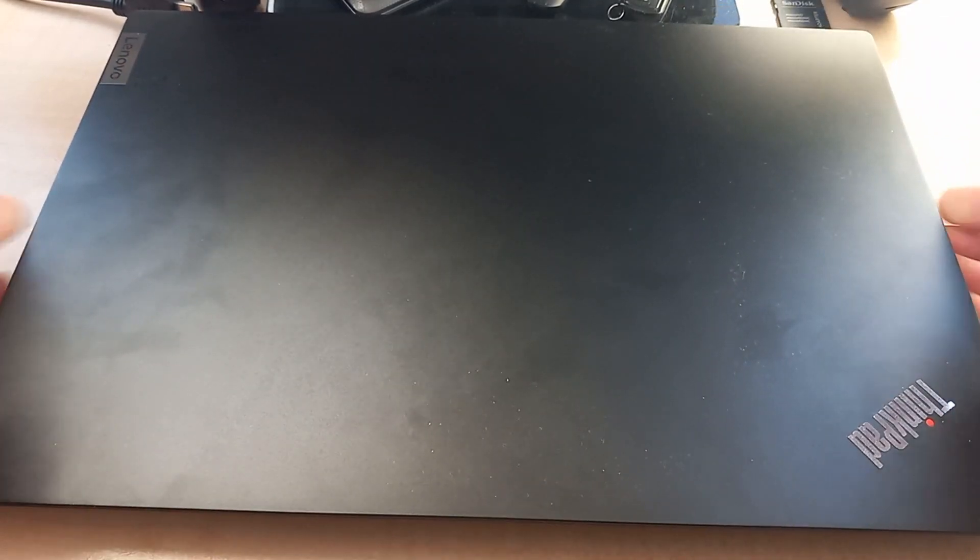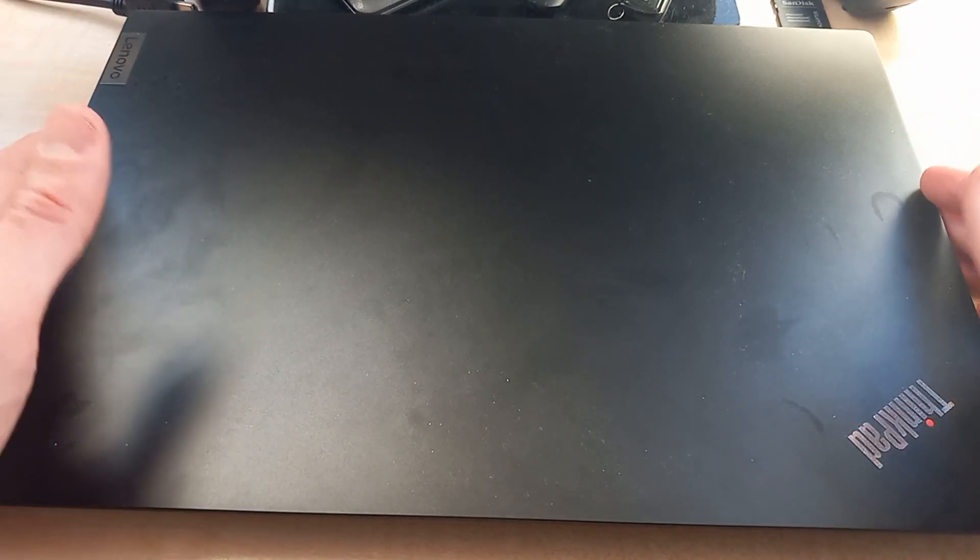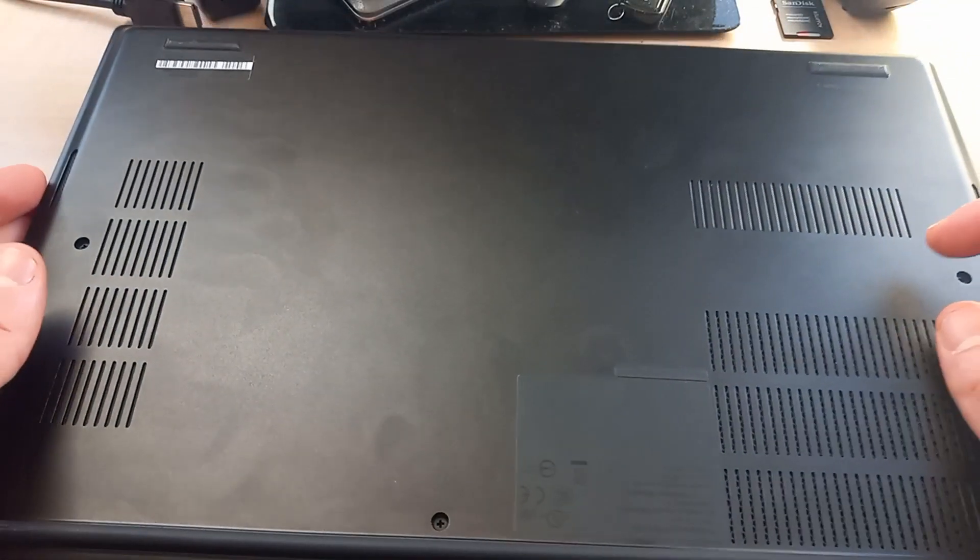Hello everyone and welcome back to another episode of Gizmo Joe. Today we're going to be looking at a Lenovo ThinkPad E14 Gen 3. I apologize that this is a bit hard to see — I don't have my standard tripod handy because I'm visiting my parents in the States, so just bear with me.